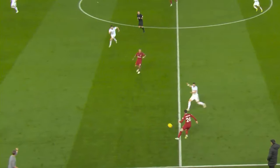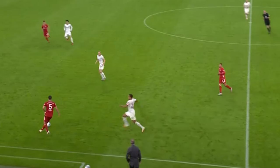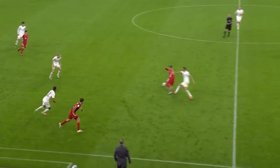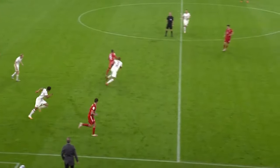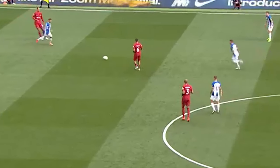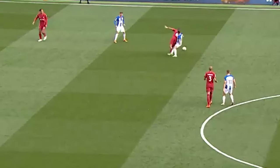Thiago will then move to put his body directly on the line between man and ball, unturned so that he has his back to the player. Much like his failure to check his shoulder, Thiago keeping his back to play rather than opening up his body shape helps to keep up the illusion that Thiago is ignorant of what's going on behind him, encouraging his opponent to press. Putting his body between man and ball also has the added benefit of simply protecting the ball, requiring the opponent to go around him to get at it.